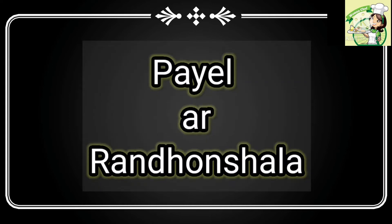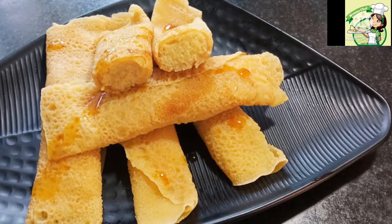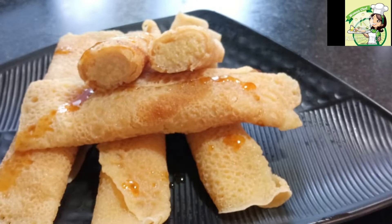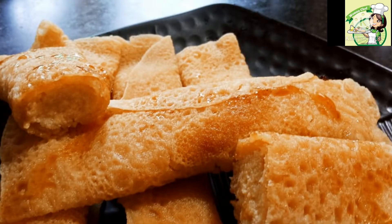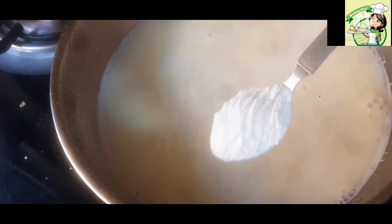Hello everyone, welcome to this recipe. Our recipe is 9 gourd. The recipe is made in the store and it is very good.